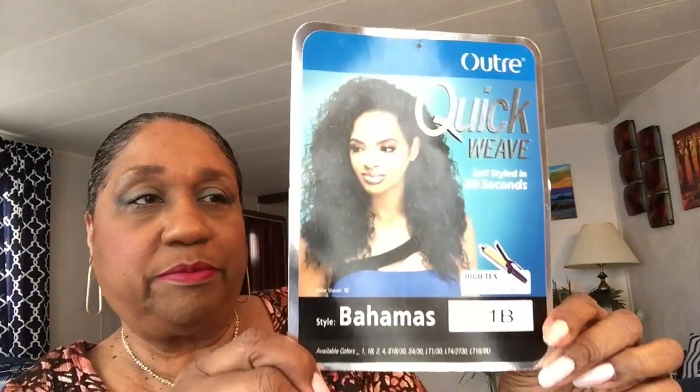How's your day going? Mine is going fine. Welcome to Wig Wednesday! I'll be reviewing my Otre Quick Weave Bahamas in the color 1B. I don't think I've ever reviewed this wig before — I've had it quite a while — so let's get to it.